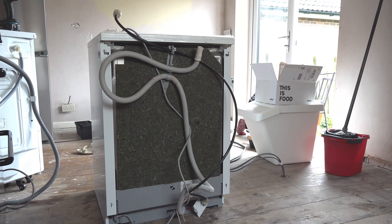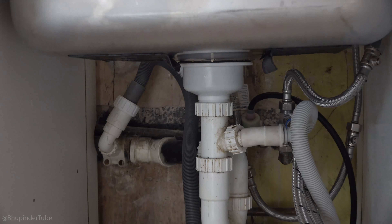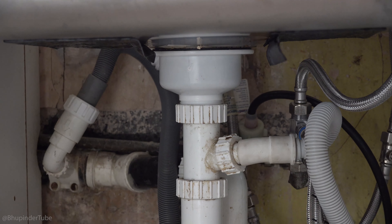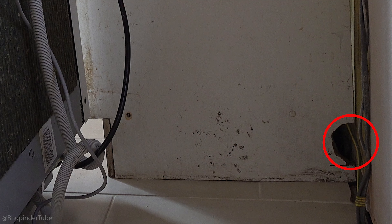At the back of any dishwasher there are two hoses — one is the inlet hose and the other is the waste hose. Both of these hoses need to be connected to pipes underneath the sink. However, in some cases it might be a different location, but not far away from the sink, so your sink cabinet must have holes to pass in the hoses.